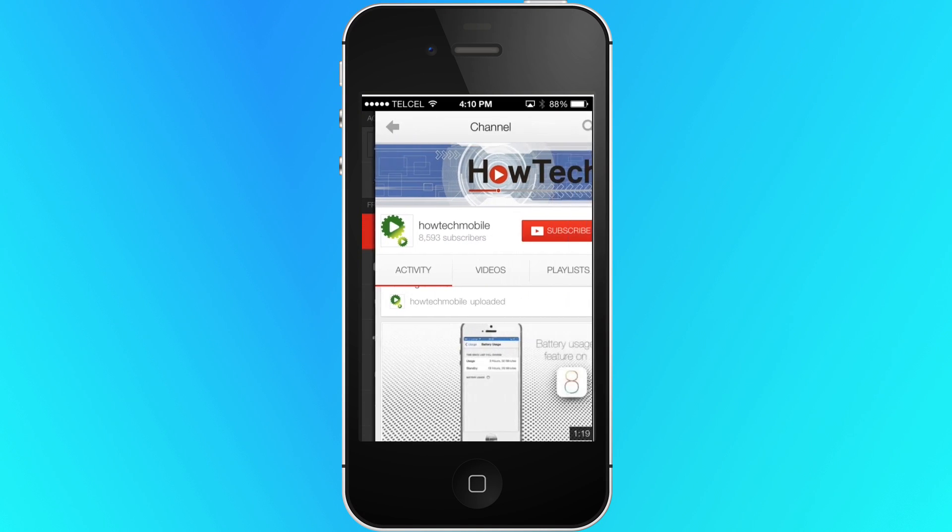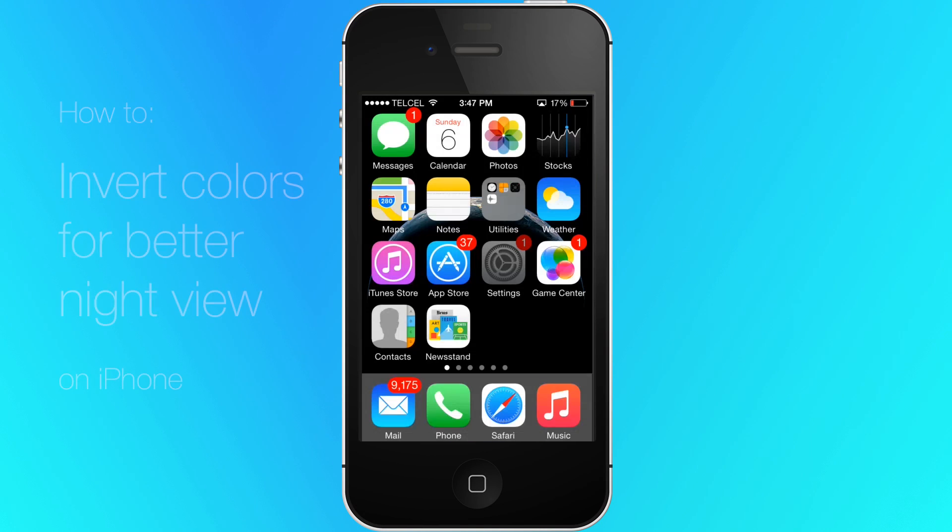Welcome to another HowTech tutorial. How to invert colors on iPhone for nighttime viewing. Inverting colors is a feature that makes the iPhone and iPad greatly reduce light and glare from the display.